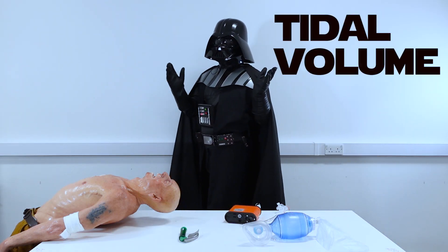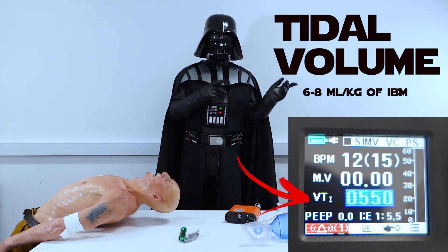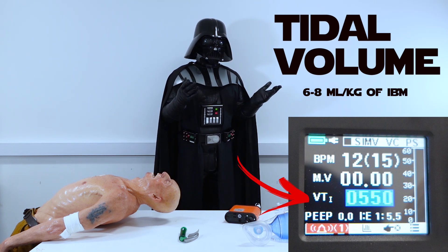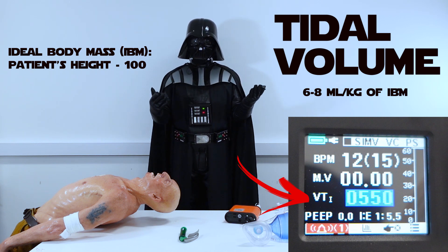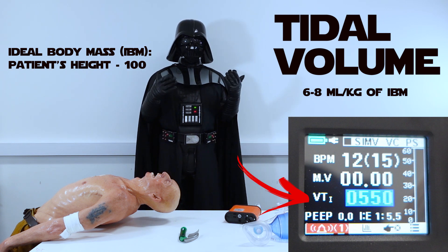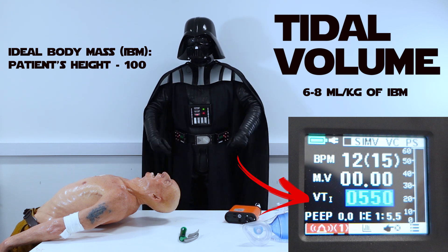Tidal volume — different textbooks will give you different numbers, but usually it is 6 to 8 ml of air per kilo of ideal body mass. To calculate ideal body mass, estimate your patient's height and deduct 100. So for a 190 cm patient the ideal body mass would be 90 kg, for a 165 cm patient it would be 65 kg, and so on.